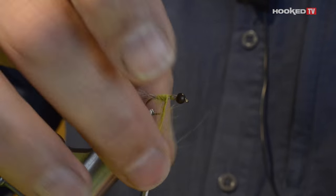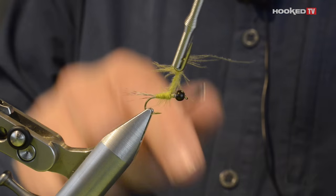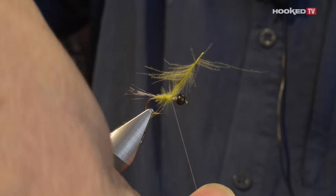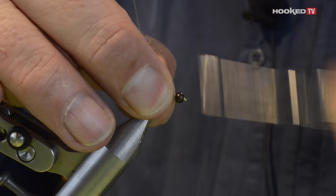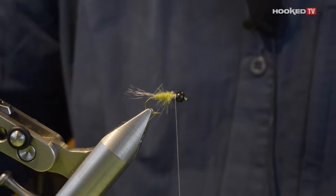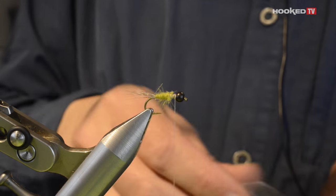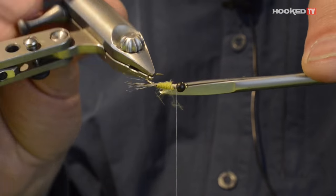It's kind of a natural dubbing. When you reach the place where you want to stop, just release the plier, secure the feather and secure the thread. Now trim all around the hook shank and you will have a very nice conical body shape.